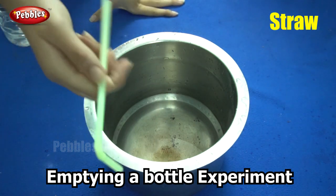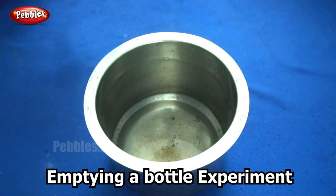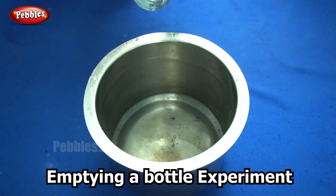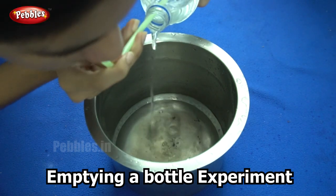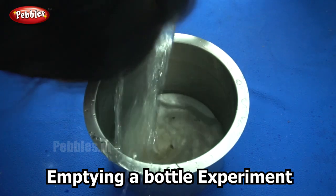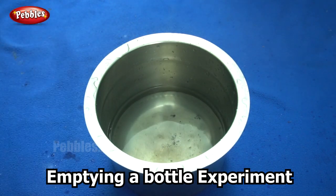For the third method you will need a straw — a normal drinking straw. Now I am going to pour the water into the vessel, only this time I am going to blow air into the bottle through the straw at the same time. Did you see how fast that happened? This is because as the water gets emptied, we are blowing air into it. The air that goes in creates a pressure that pushes the water out of the bottle. This took less than what it takes normally — we emptied the water from the bottle within 5 seconds!